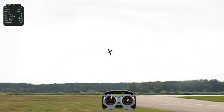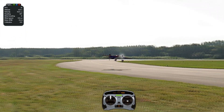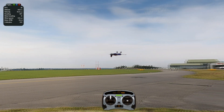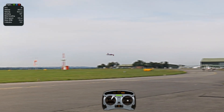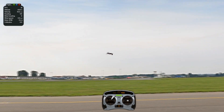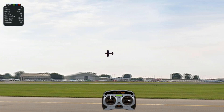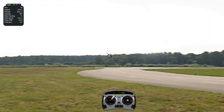Another good thing to practice is going to be flat turns. Flat turns are going to make this easily learnable. Practice flat turns both left and right, and then practice what we just did with the rudder pushing to the ground and going in a circle.